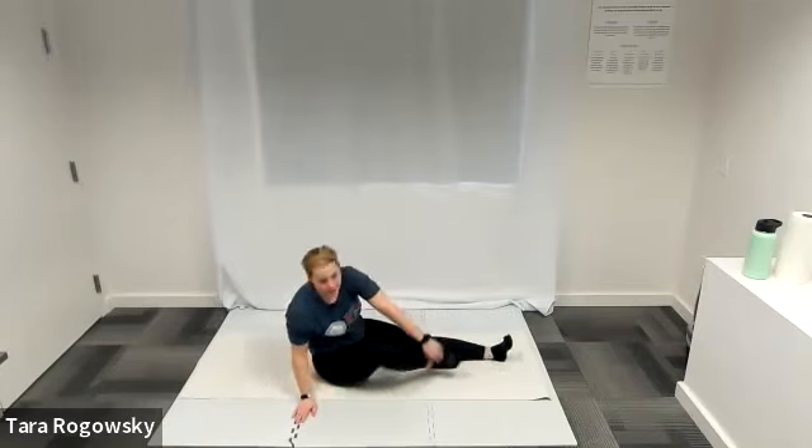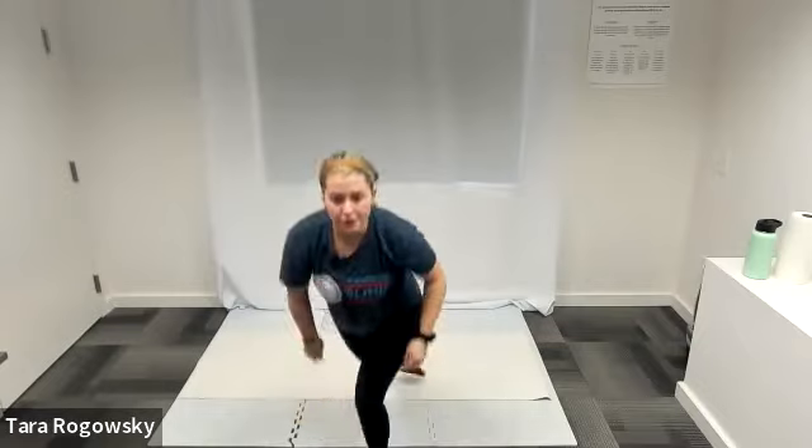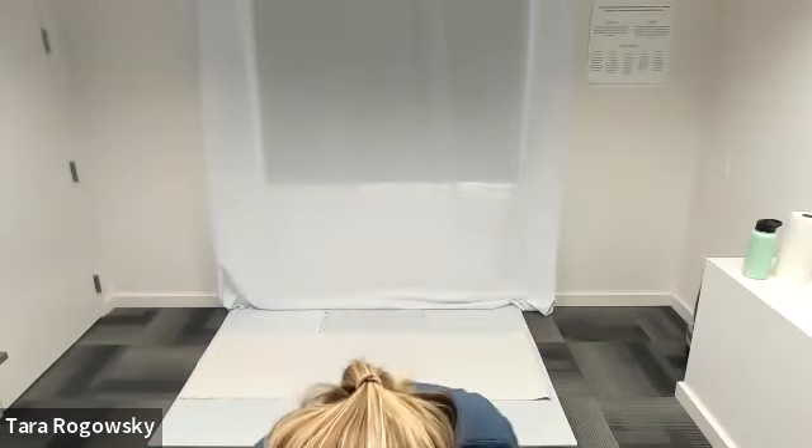This is the last stretch that we have for today. Feel free to do any other stretches that you need. Thank you so much for joining us — we hope you enjoyed. Check out our other videos on YouTube, we have a whole lot out there. Our mission at Northwest Association for Blind Athletes is to provide life-changing opportunities through sports and physical activity to individuals who are blind and visually impaired. Thanks for joining.